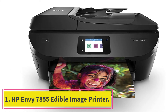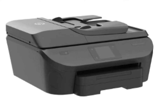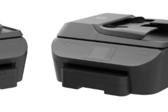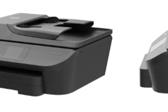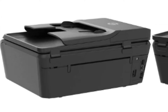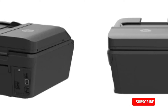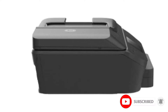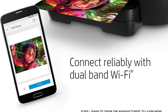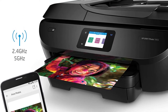Starting at number one: the HP Envy 7855 edible image printer. The HP Envy 7855 offers many advanced, convenient features for an affordable price. It is one of the best multifunctional printers with exceptional photo print quality. You can use it as an edible printer to create vibrant pictures and designs to decorate your cakes. Wireless connectivity promotes instant printing through smartphones, and a USB port and SD card slot allow printing from digital cameras. You can easily navigate the device and view photos before printing through a 2.65-inch color touchscreen.